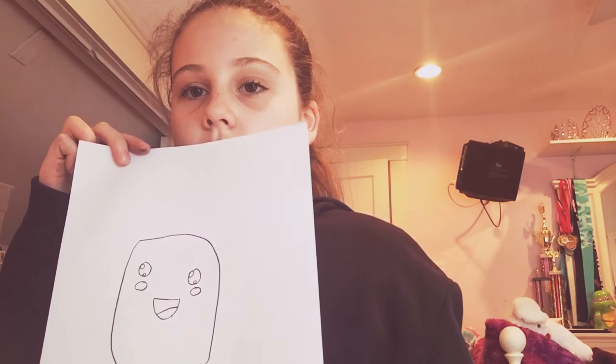So this is what the face should look like so far. Now I'm gonna add the cheeks. Next we're going to draw the lines to make it look like a pineapple.